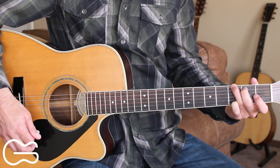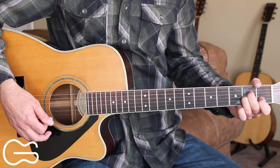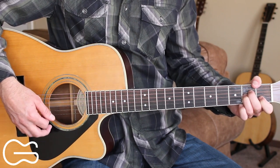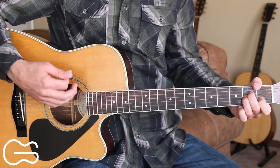End that verse with just a down strum on that G and then we'll go to the A minor to go into the chorus. If you want to add a little bit to the strumming pattern here, you could do down, down, up, down, up, down, up.